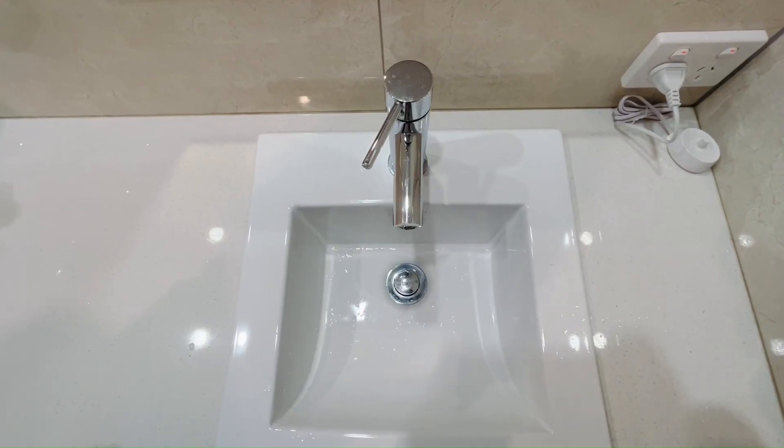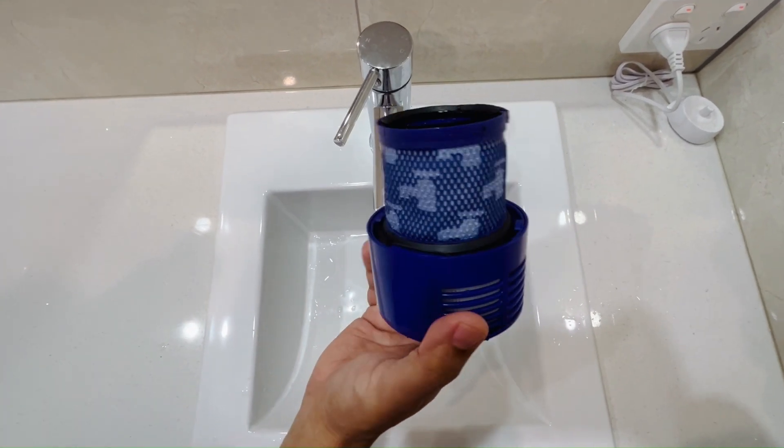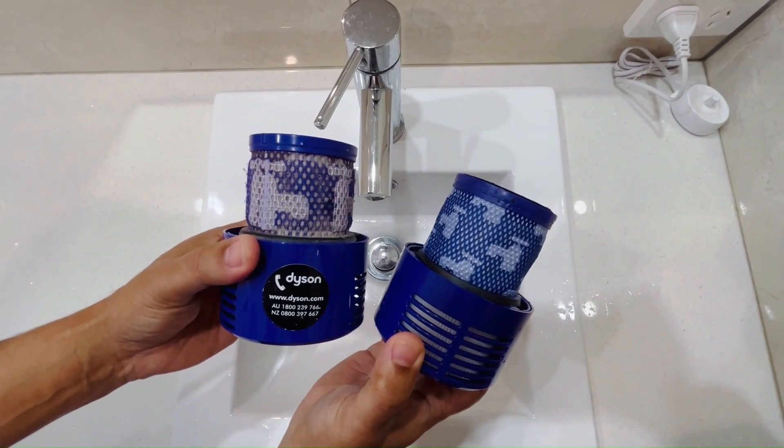I'm going to do a water test on the air filters. This is the aftermarket filter that I purchased from Amazon, and this is the original Dyson filter.